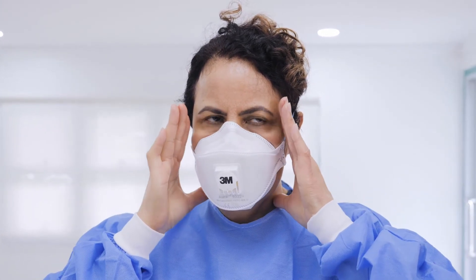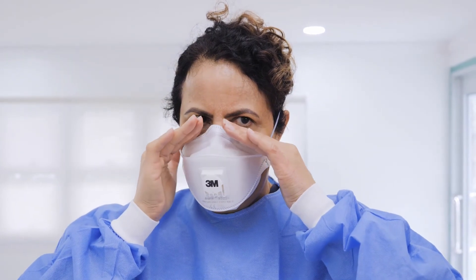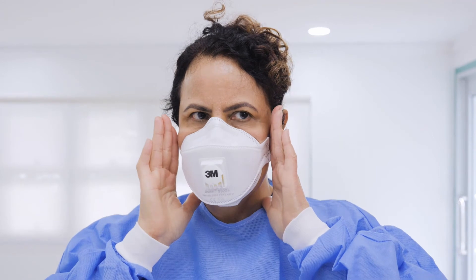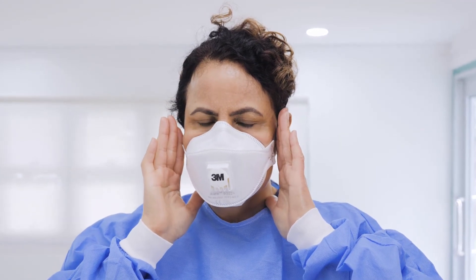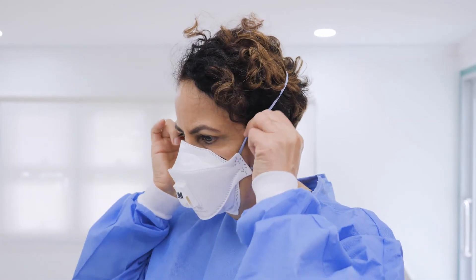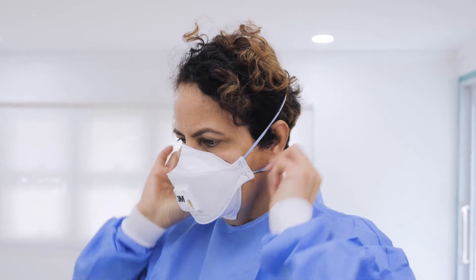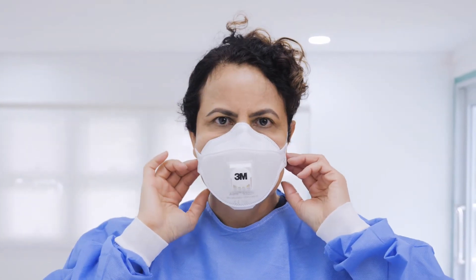Apply pressure on the sides of the nose to get a snug fit. To perform a seal check, place your hands on the top and on the sides of your face without touching the mask and exhale sharply. There should be no air escaping from the top and the side of the mask, meaning a positive pressure is inside the respirator. If there is a leakage of air, adjust the position of the straps and test again until there is no leakage.